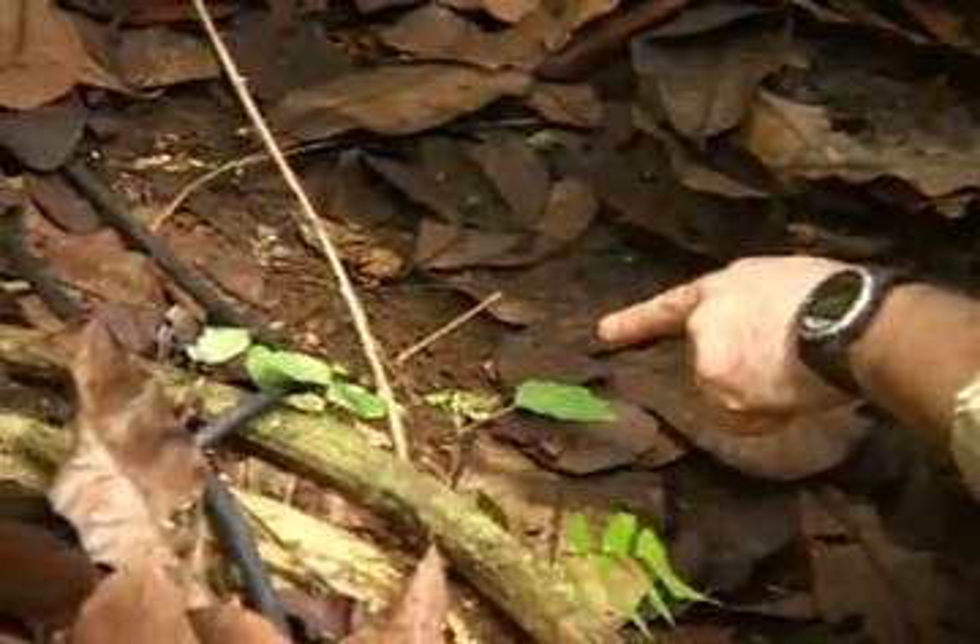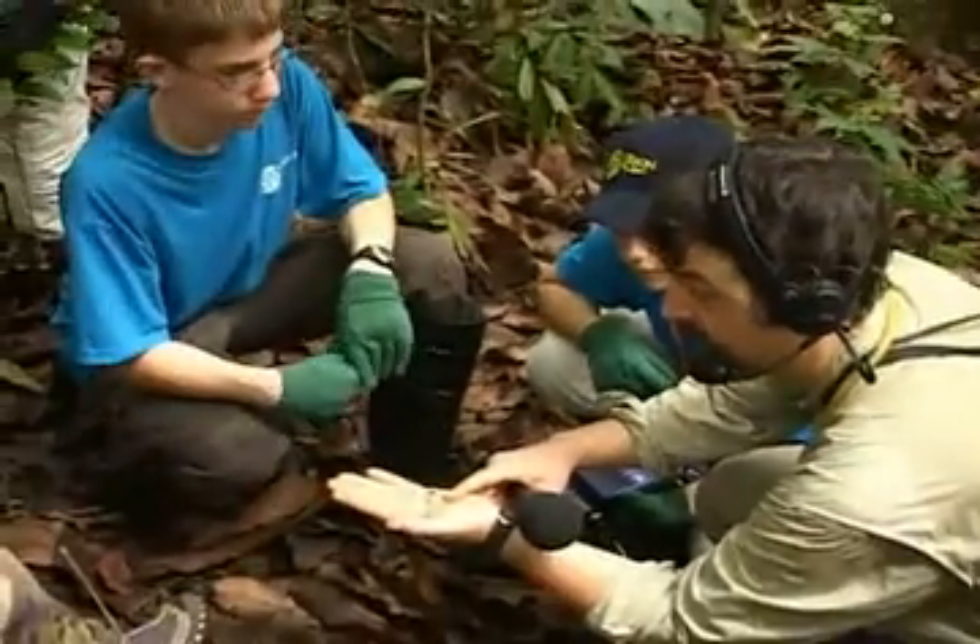We've been looking through rotted logs and leaves to find different types of insects that live in there. You're in the place you're studying and it's all hands-on, and that makes it so much more memorable and you learn more that way.